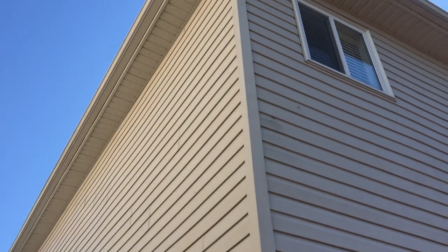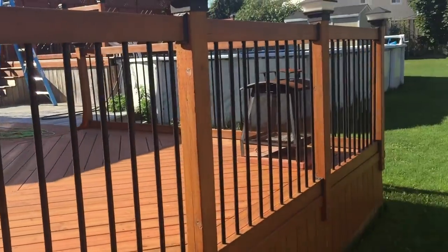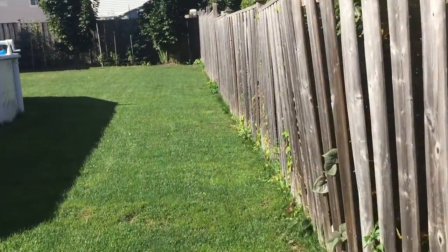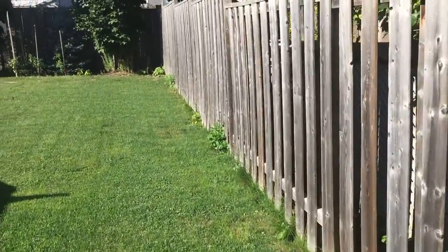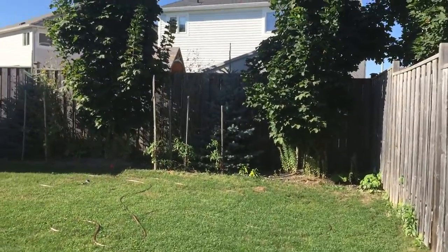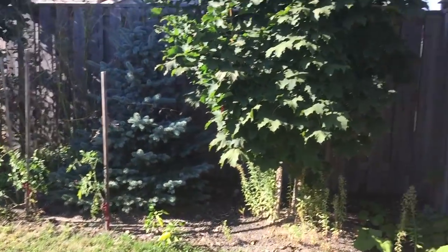We're at the side of my house and we've got about more than 50 feet, roughly all the way back to this corner. You can see I'm growing tomatoes and some peppers.